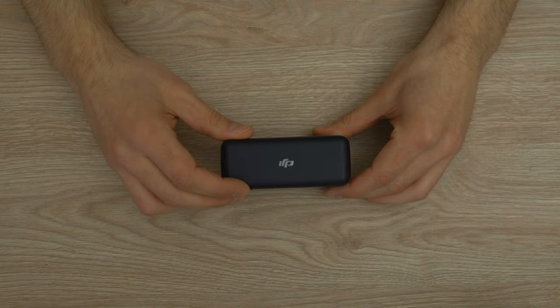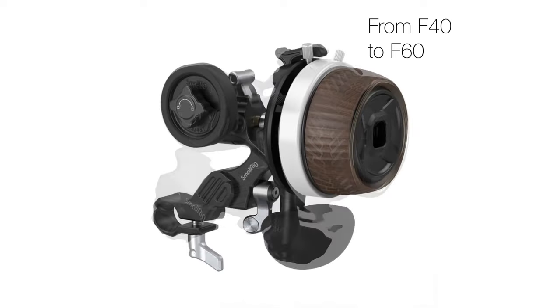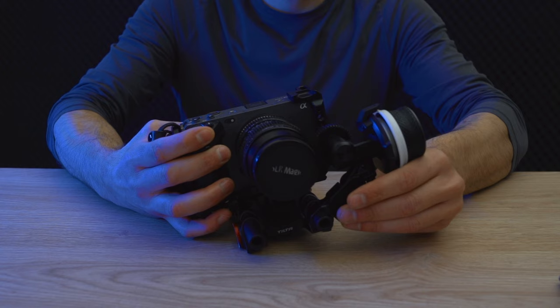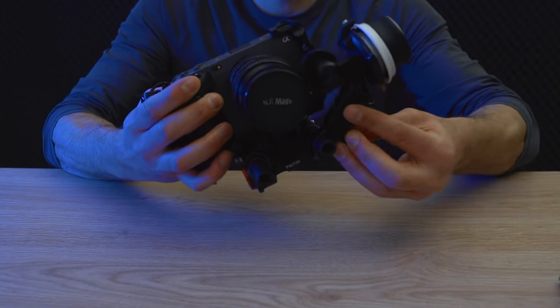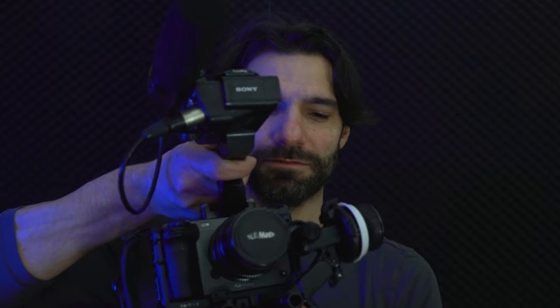With our tiny shotgun mic and the DJI Mic Go, this is pretty much the camera rig base. As a follow focus, we use the SmallRig mini follow focus. There is a newer model that comes with a palm rest — however, I've never seen anyone actually use it as a palm rest. I'm curious if that actually works, so if you have any experiences with that, let me know in the comments below.